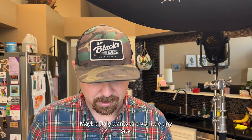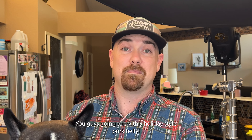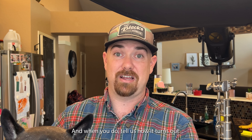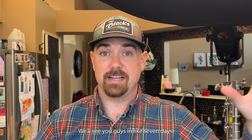Maybe Dale wants to try a little tiny bite. You guys got to try this holiday-style pork belly — it's smoky, it's got all the herbs going on, the Razzle Dazzle is blowing it up with flavor. Please try this, and when you do, tell us how it turns out. Everyone, happy holidays to you. From our family to yours at HLM BBQ, we'll be back here in one week. Thanks again for showing up — we'll see you guys in seven days.